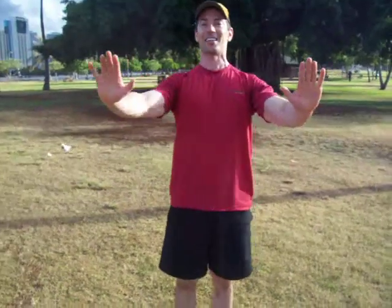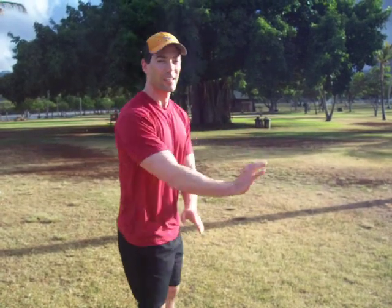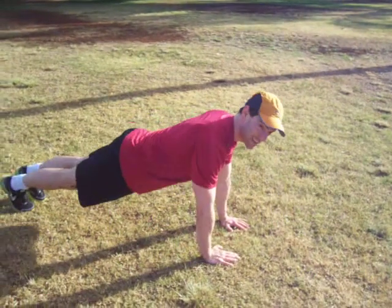All right. First, I want you to take your hands and put them close together. We're going to do close-grip push-ups. These are going to work your triceps, and they'll work the core too. I want you to focus on squeezing your core and keeping your hands close together. Really feel the action in your triceps. Let's go — let's have ten.